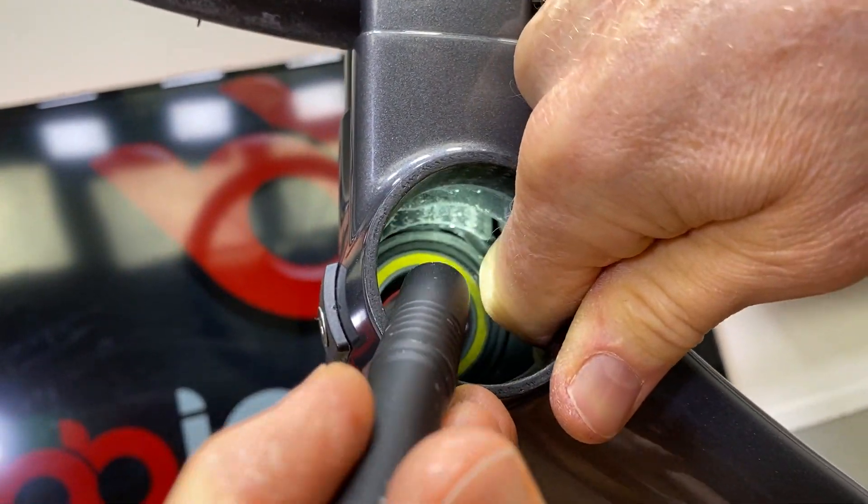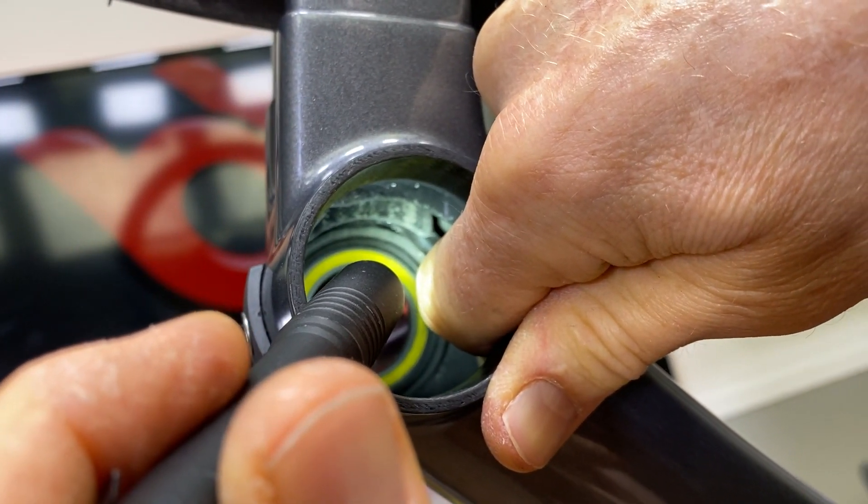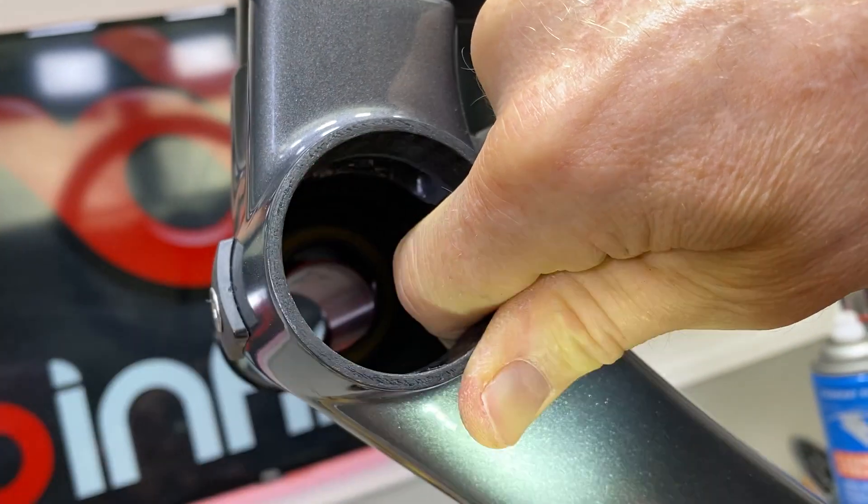The line goes all the way up to the top and we're going to be able to push the bottom bracket in and then pop the line up over and then keep going in. We'll show you that in just a second.